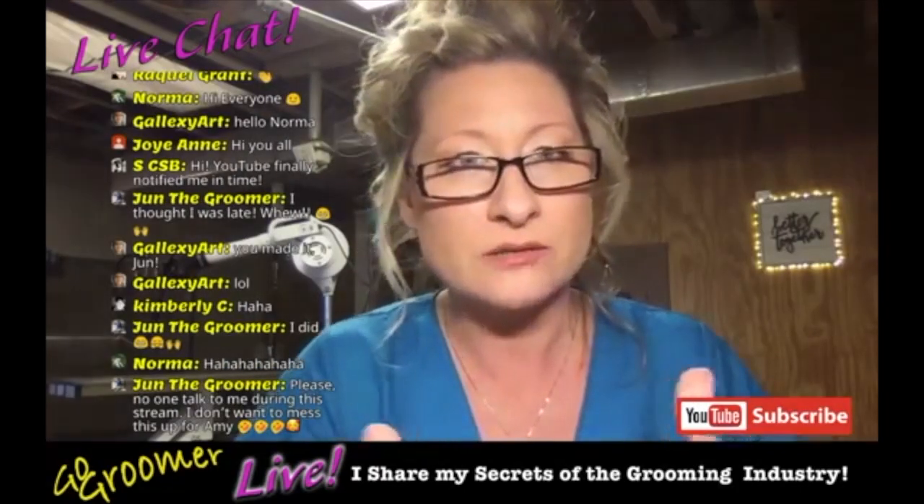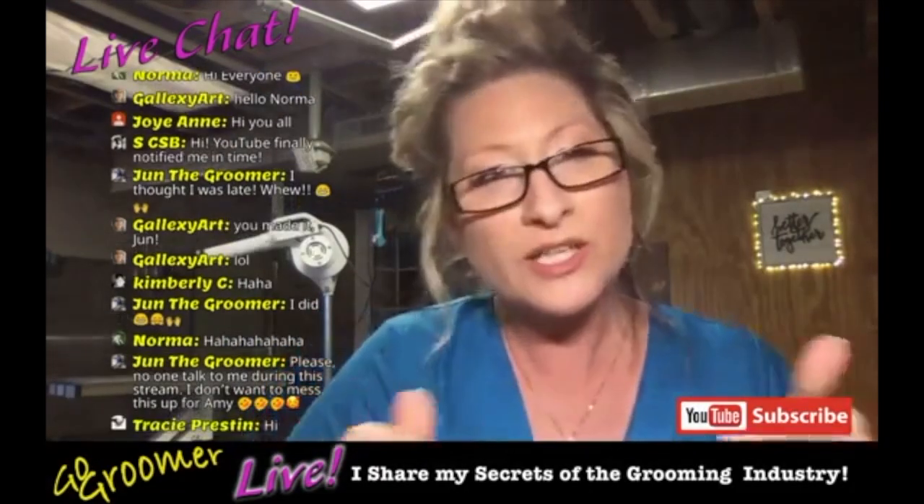Why should you brush your dog? There are reasons and we're going to cover that. As a pet groomer, I've used thousands of products and tools. I'm only sharing with you my favorites because I know they will produce amazing results for you.